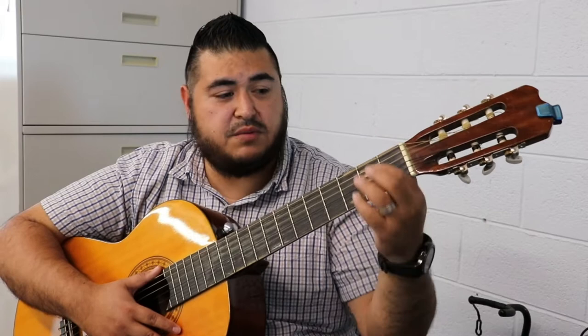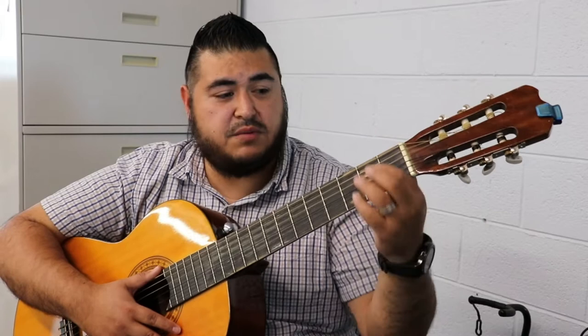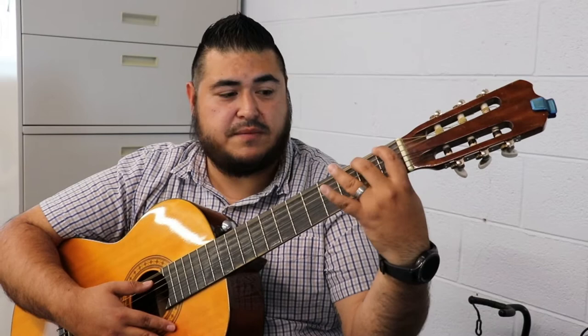Usually the hardest part is when you get to the steel strings up here — that's when it gets harder. Why? Because you have to adjust your thumb down in order to make sure that you reach each one.